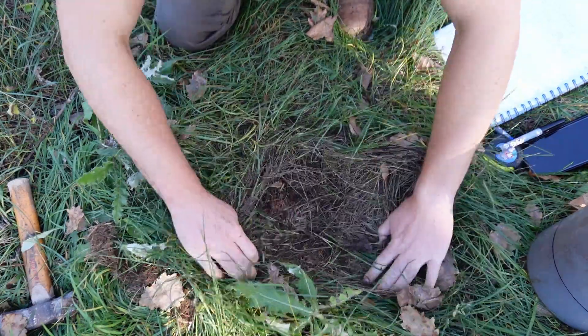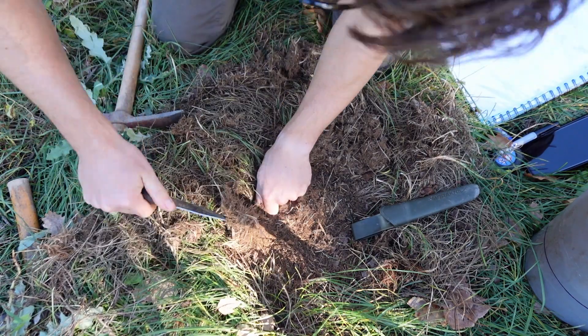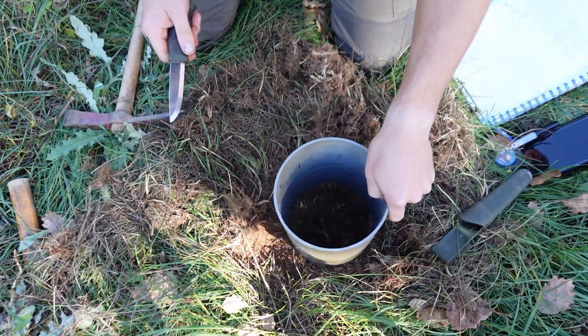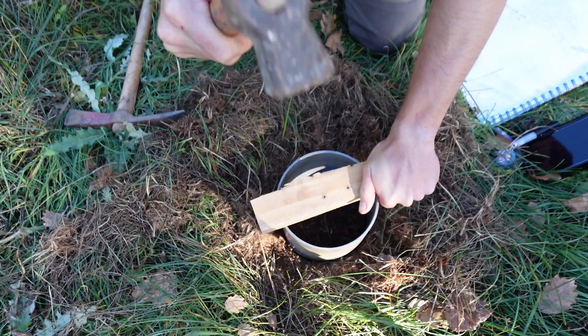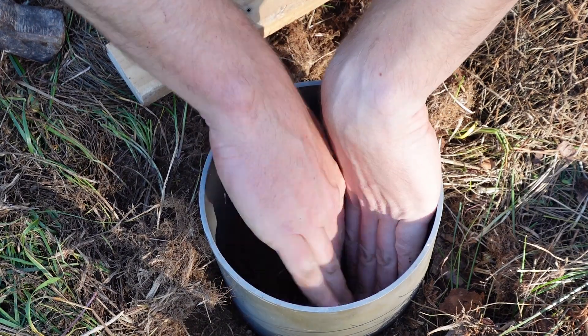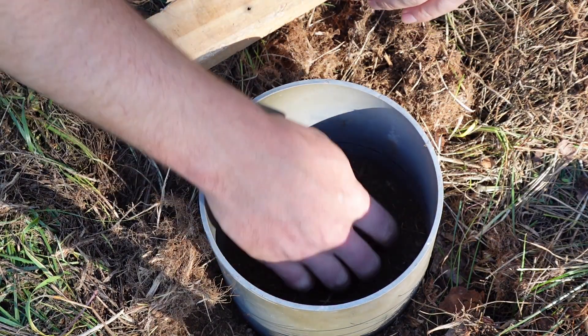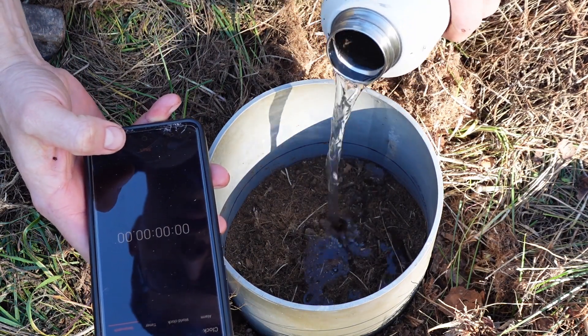When you find your spot, you want to get some of the grass and organic matter out of the way. I've got the knife here and sometimes a trowel to get the stuff that's really stuck in there. Then you need to pound the tube into the ground using that piece of wood so that you don't shatter the plastic. Here I'm pressing the ground into the edges so that there isn't any space for the water to get down the sides, and then you're ready to put the water in and start the timer.